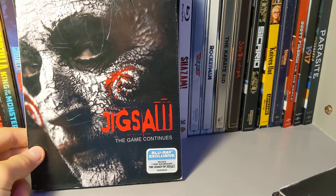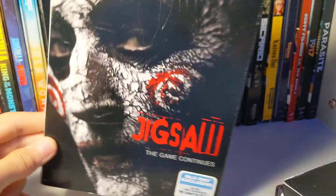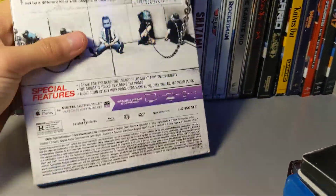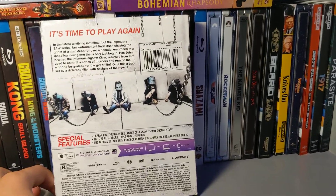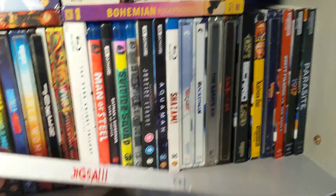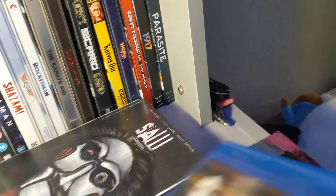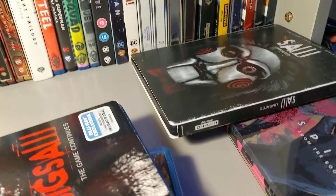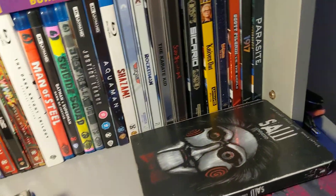Here you have Digsoth: The Game Continues. I got this at Best Buy when it came out. You do get just a white back with bucket head, then the spine — that was fine with Billy. They did the same thing with this one, I don't know why.